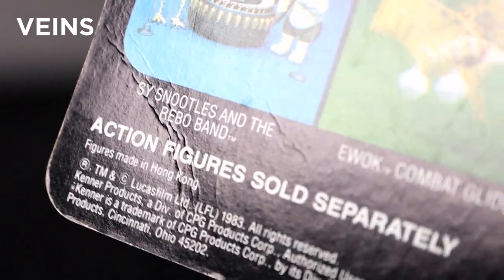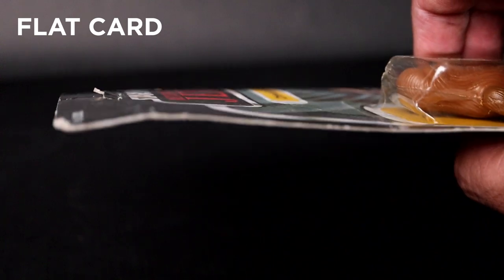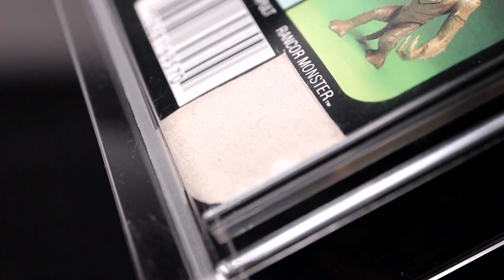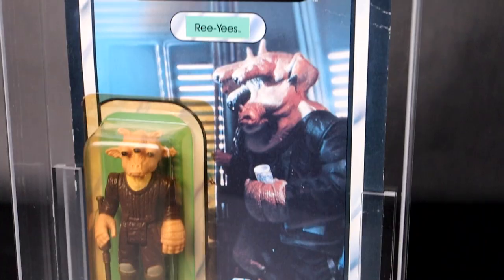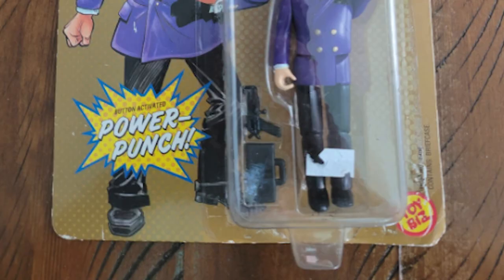More desirable card backs have no veins or visible folds. Flat card refers to waves or warps present in the card — the flatter the card, the more desirable. POP, or proof of purchase, is the symbol on the back of a card used as marketing incentives for children to send in for mail-in offers. Sometimes mint on cards can have POPs that are cut or shaved off. Country of origin is where the figure was made. Price stickers on the card don't really take away from value unless they've been peeled off and damaged the card art, or if glue has spread and caused smears.